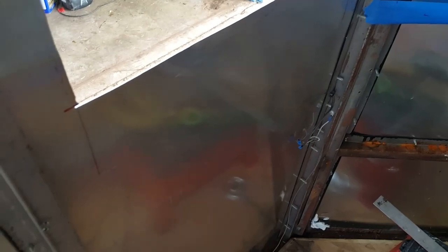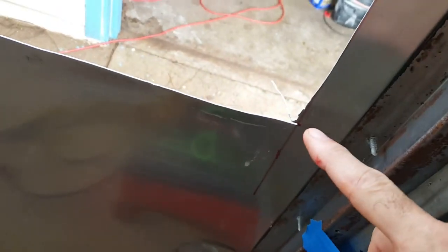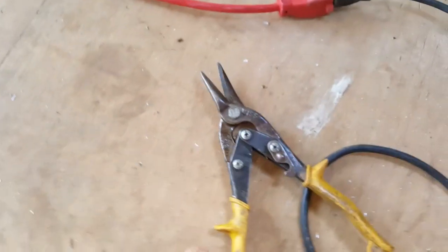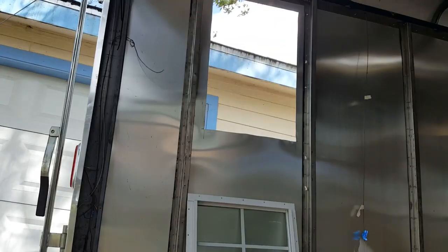Sometimes when you make a cut the corners don't clear out like you'd like — this corner right here is not quite right. I have some tin snips that I've had for a while, and those can be used to clear the corners up and clean everything up.